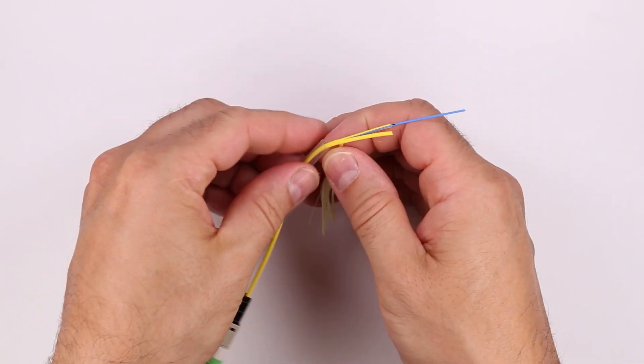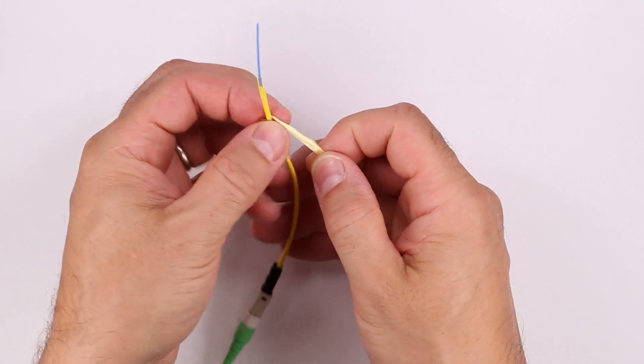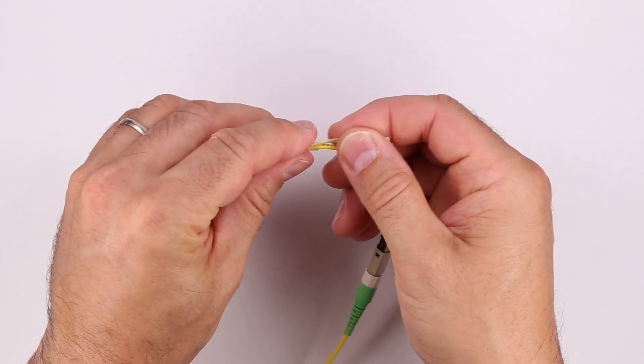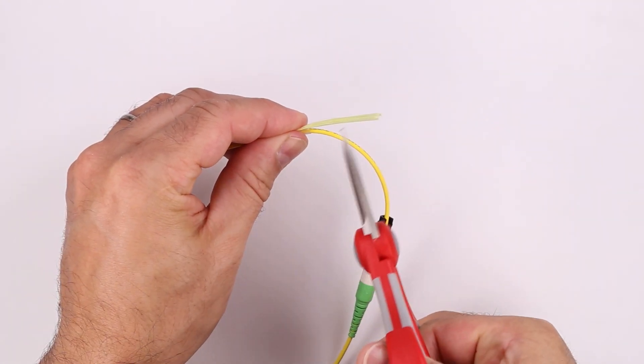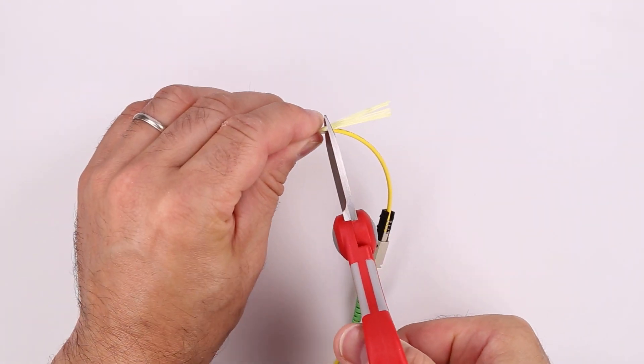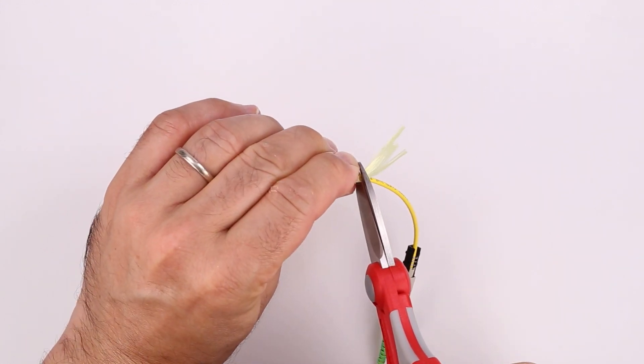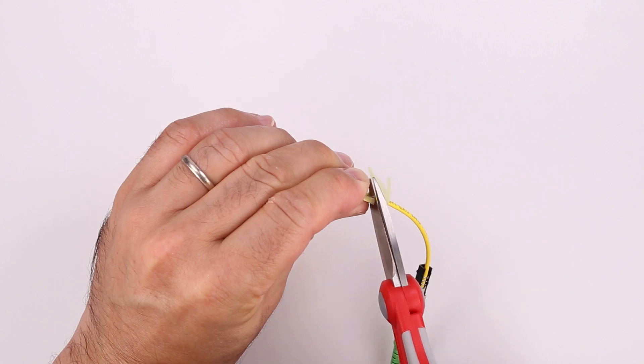Place the end of the protective tube against the aramid where it exits the slit in the jacket. While keeping the protective tube aligned with the end of the jacket slit, fold the aramid back over the protective tube. Place the aramid shears against the tube and cut the aramid so that it is approximately 2mm longer than the length of the tube.